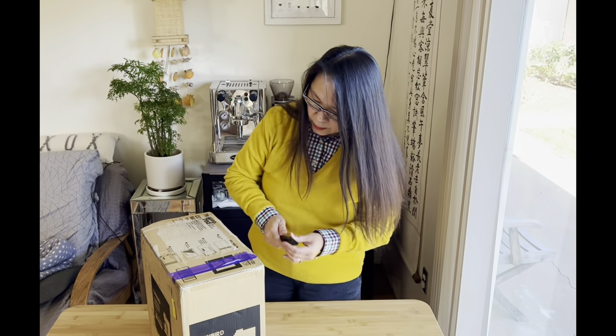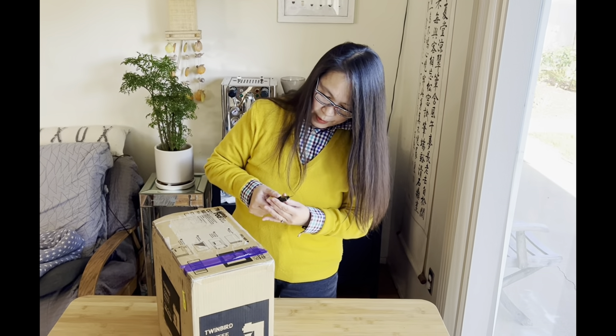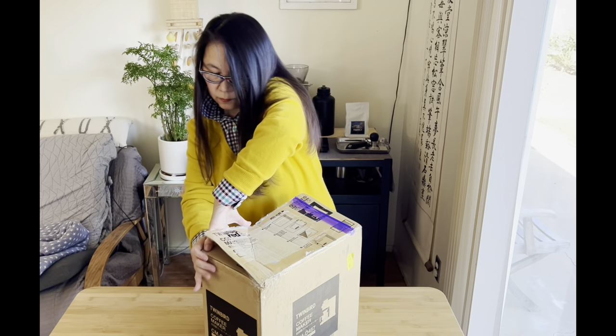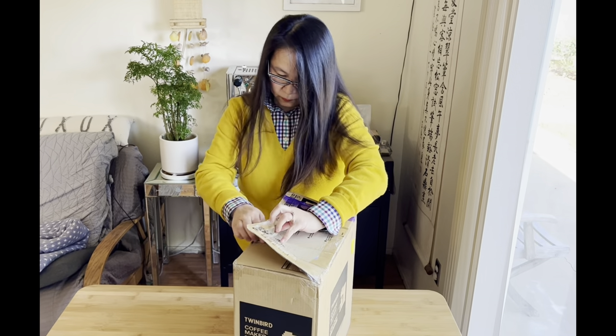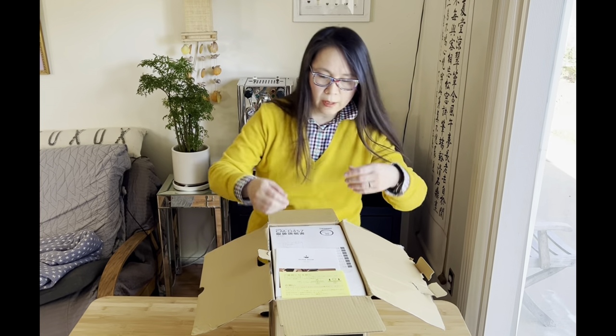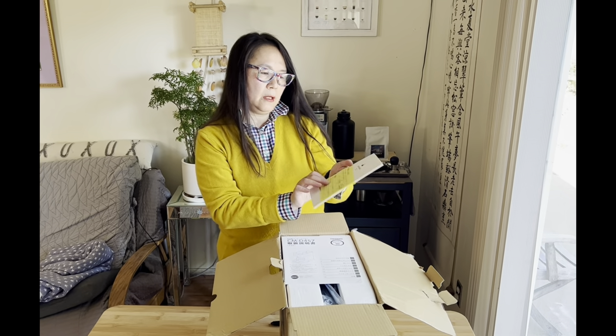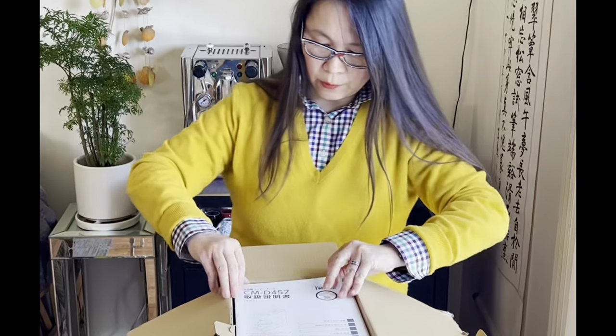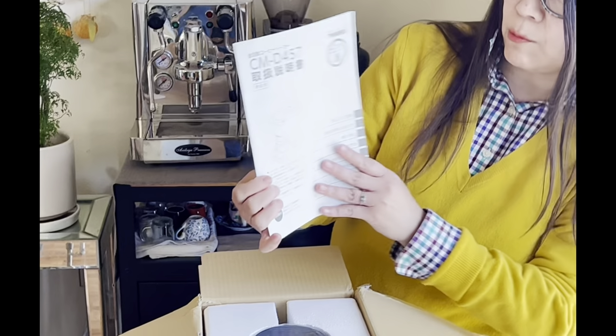All right, let's see if we can get this open. So far so good. We will see more stuff coming out of the box. There's the Japanese — it's basically like a pre-opening of the actual product. There's the Japanese instruction and there's the guidebook. And also there's the TwinBird coffee machine. The series number is CMD 457.